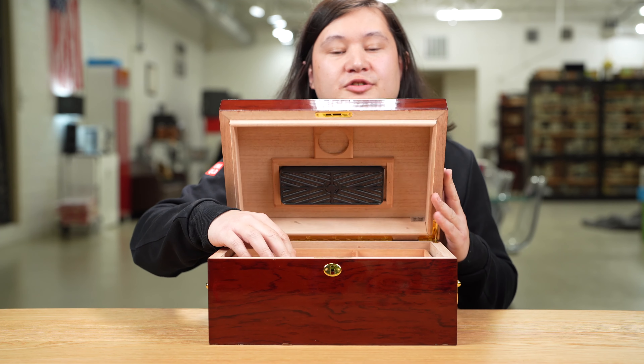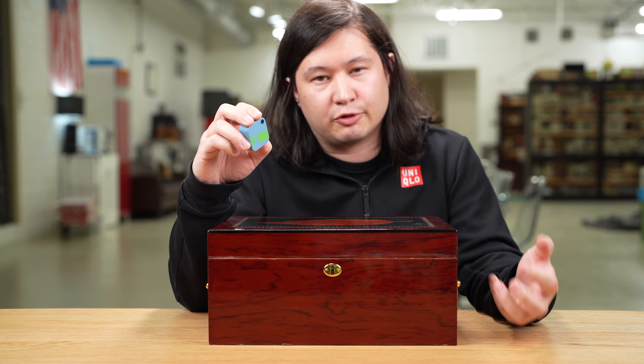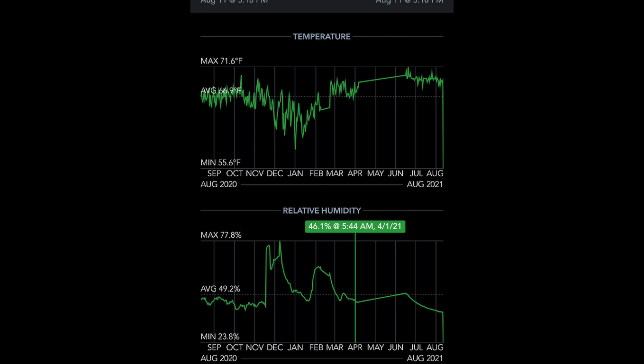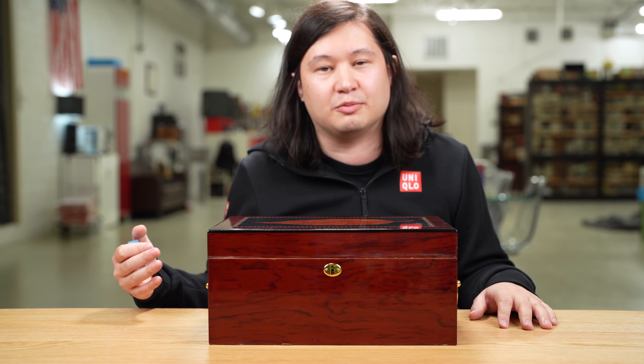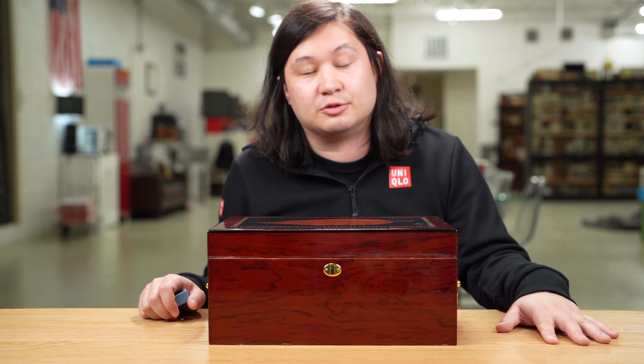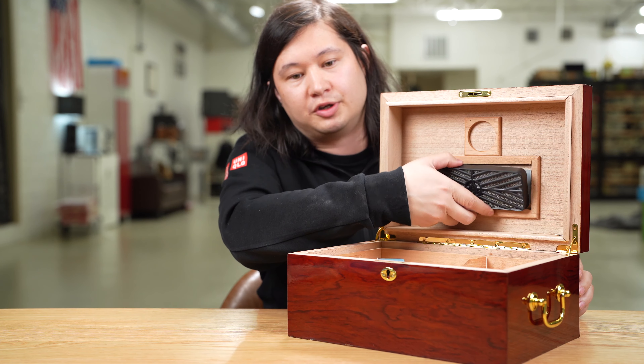The first SensorPush in this humidor failed during testing — it stopped recording data for about three months, then miraculously started again. Because of the number of humidors being tested at any given time, I don't actually look at the data as they go through the process. This humidor got about a third of the way through testing, then the sensor failed and I had no data. So I restarted the process, meaning this humidor went through the full testing procedure twice.